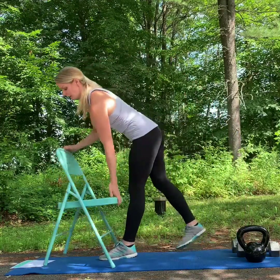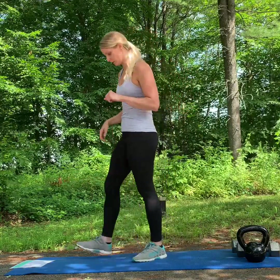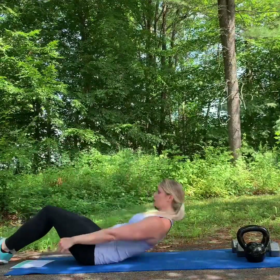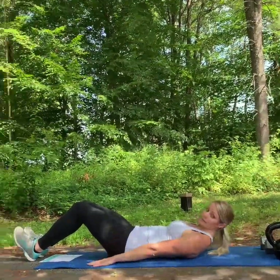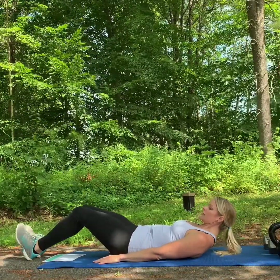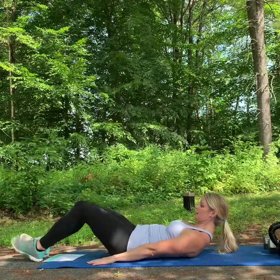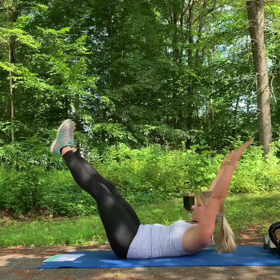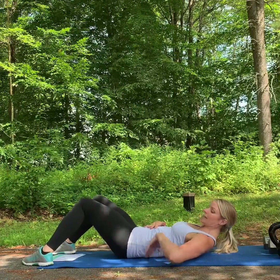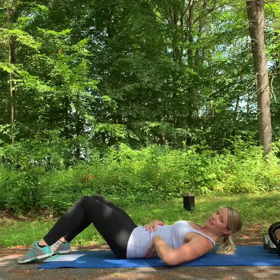To finish out we'll do some core work with hollow holds and supermans — or superpersons. Hollow holds look like this: start with arms down, shoulders up, and feet out. This can also be done modified, or with legs up and arms out. Keep in mind that we want the low back touching the ground — if your back arches up, we don't want that, so modify as needed.